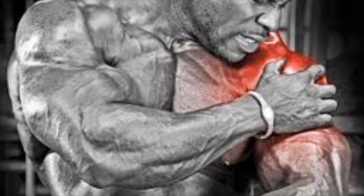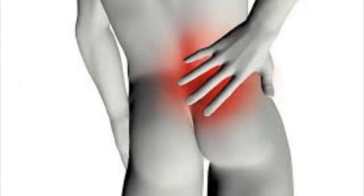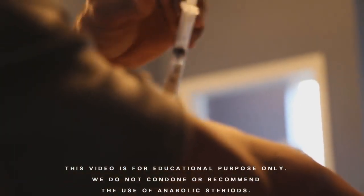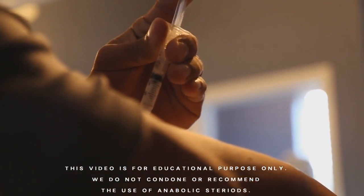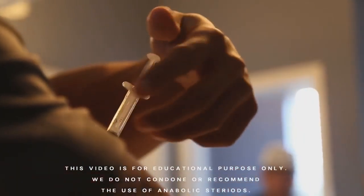There is another thing about Synthol: it hurts like hell. After the injection, you will barely be able to flex the muscle, let alone train it. If you've ever gotten an injection at the doctor's, you know it usually hurts quite a bit afterwards — Synthol is ten times more painful than that. And I'm talking about only a few cc's of it, max. If you took ten cc's, you would be screaming in pain.